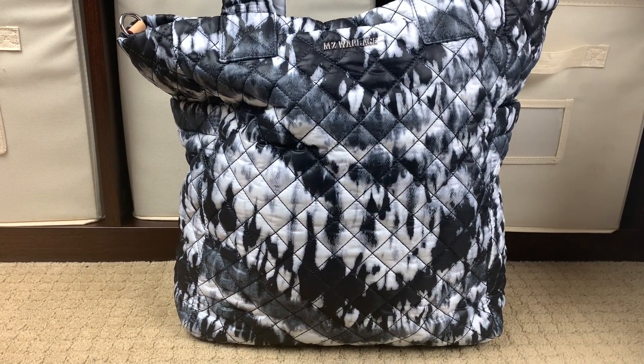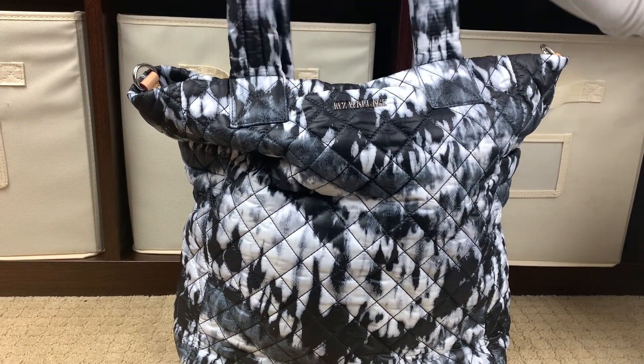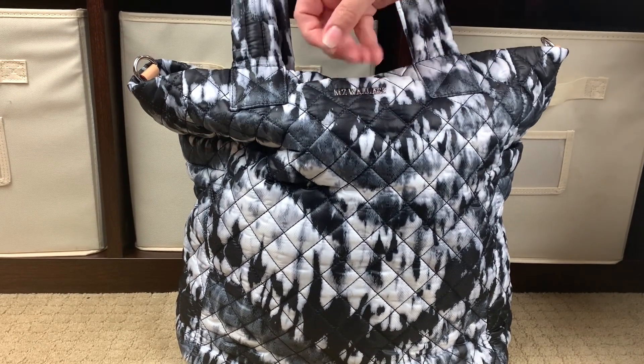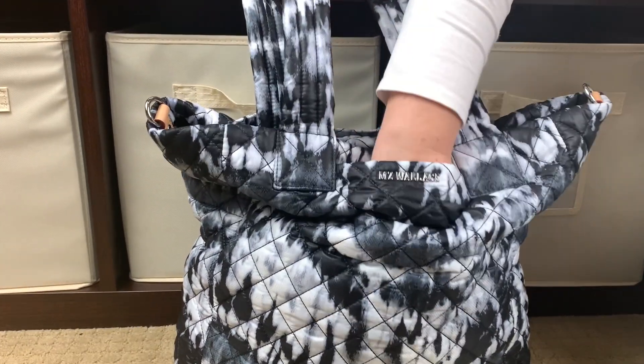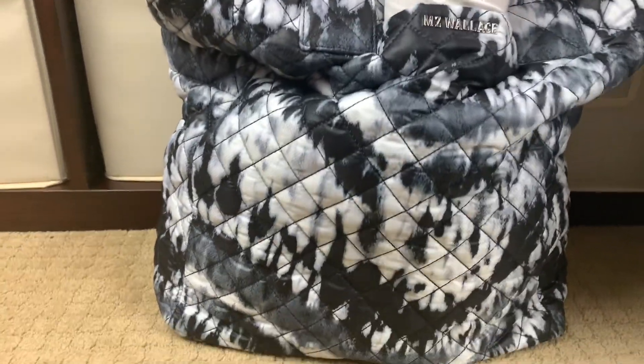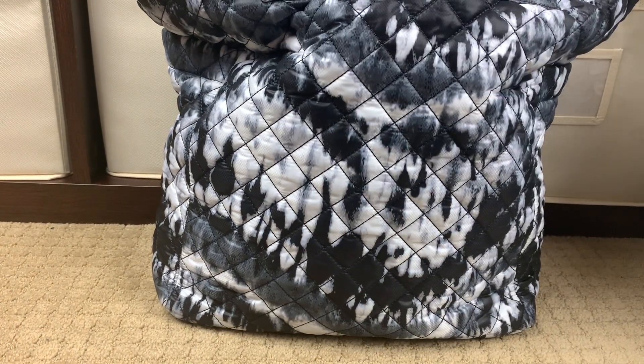This bag has four external pockets: two slip pockets, one on the front and a matching one on the back, and then two side pockets - or bottle pockets if you're using it as a diaper bag. In this front pocket I don't have anything, but I want to show you how deep it is - it goes all the way to the bottom of the bag. I'm going to put my whole arm in so you can see where my hand is. It's a very nice expansive pocket - this is where I keep my cell phone.